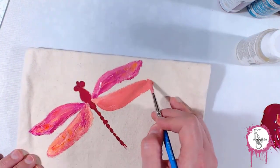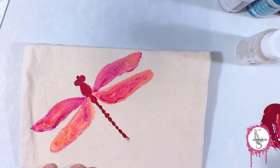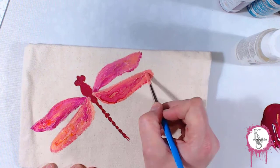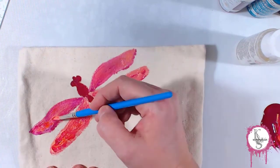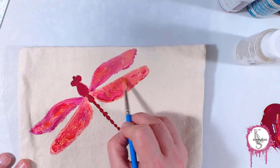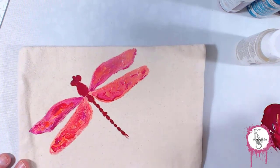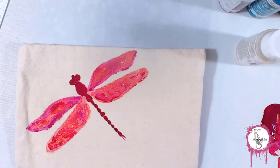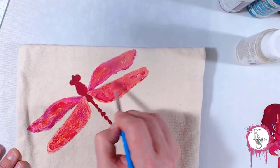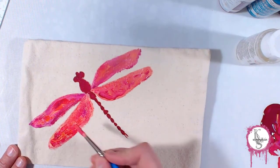This is where I kind of realized I wasn't really loving the color choices. I didn't feel like it was popping very much. I wanted it to be a little bit more vibrant, and I really wanted those wings to appear more transparent or translucent. It wasn't working out that way. So how do I provide that translucency with an opaque acrylic paint? I'm going to struggle with it — I'm just going to tell you the truth. I tried a couple of different colors and thought about doing a rainbow, adding all the colors. It didn't quite go the way I wanted, but I ended up loving it anyway.